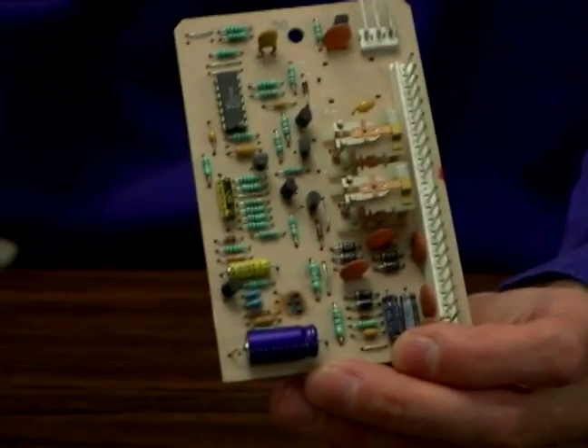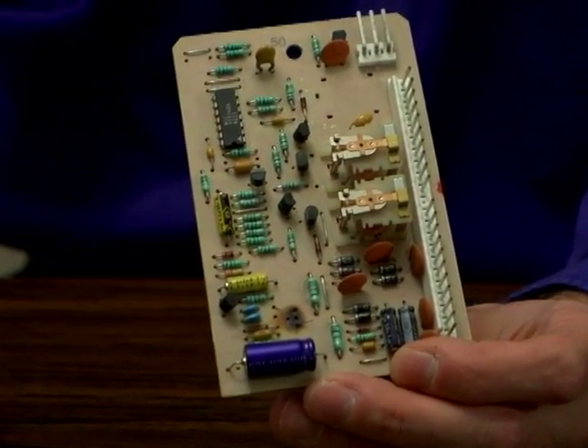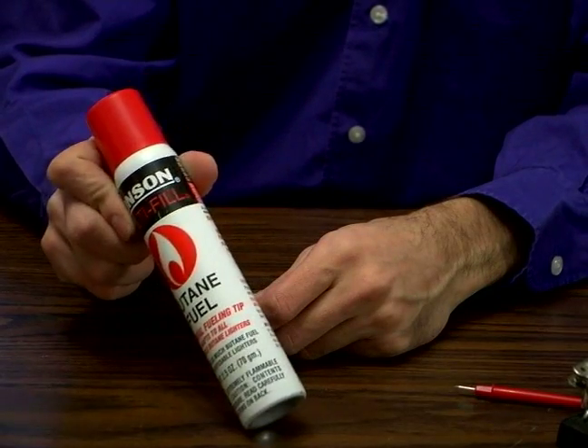This is just a circuit off of an old garage door opener — that's what we're going to be working with today. And butane for the soldering iron earlier, a little can of that is handy too. That's pretty much all you need to solder.